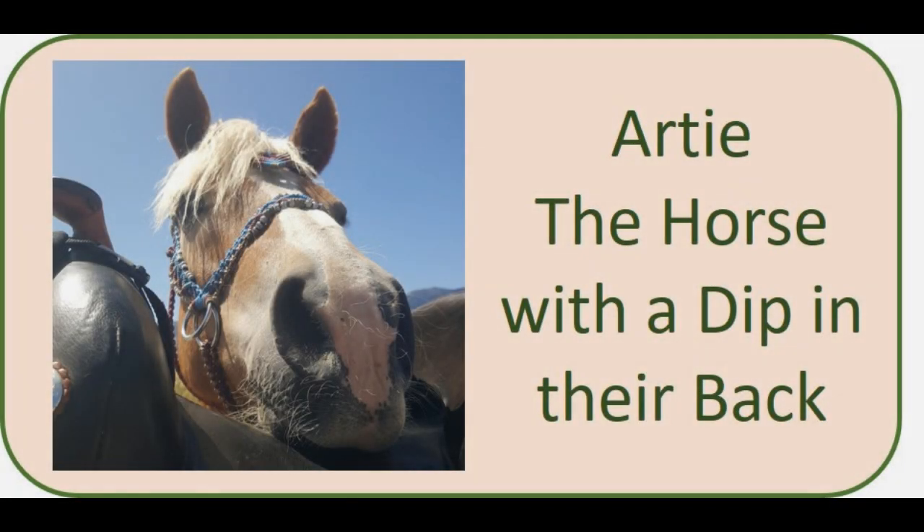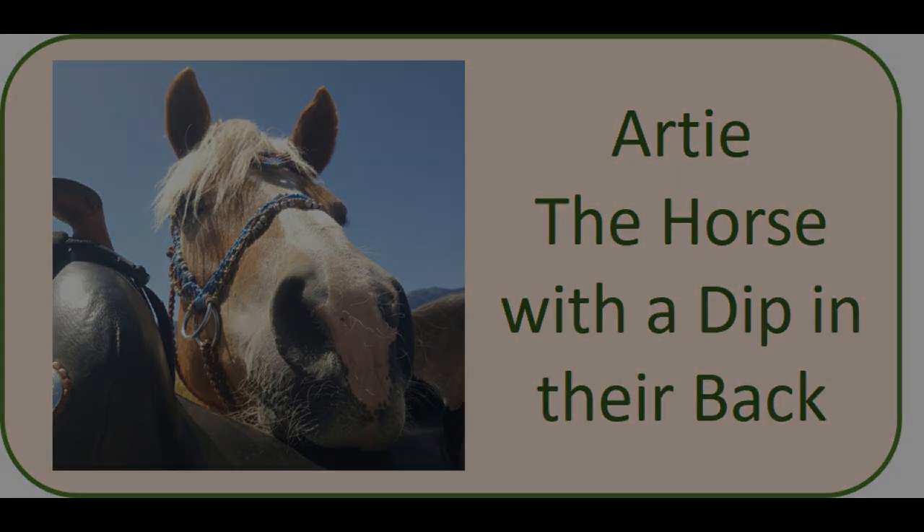Next we're going to look at Artie, a horse with a dip in their back. Artie is also a little more complicated because he has differences between his left and right sides, which we'll talk about. Artie is one of the main cases that made me realize I really need to do continuous fit videos for everyone to see how the experimenting goes — you do the initial fit, you ride, something isn't quite right, you change something a little bit, you try again. Artie I still haven't got quite right as far as his imbalance between left and right, but I know we'll get there.